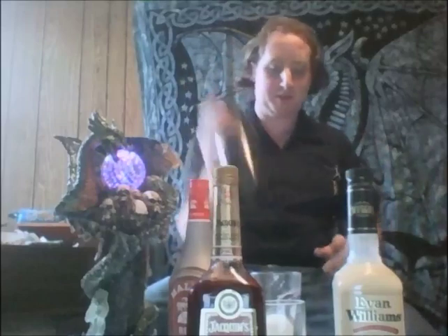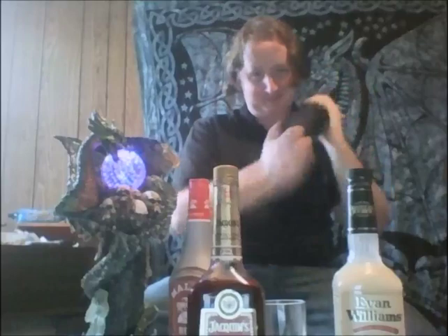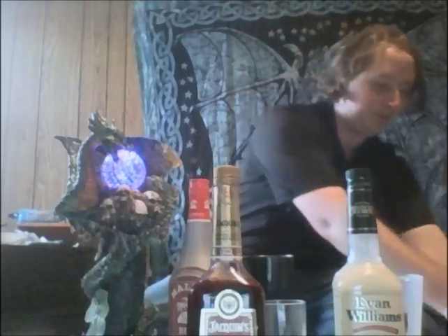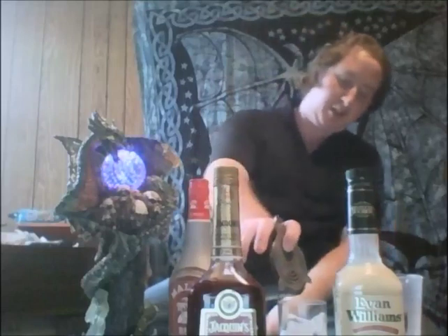Get some ice in there and shake this up. I was originally going to use regular whiskey — I wasn't going to use Jameson — but I saw this at the liquor store and decided I wanted to pick it up, so I did. Now we'll strain right into this lowball glass.